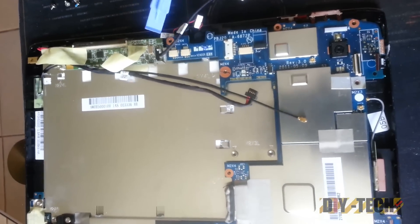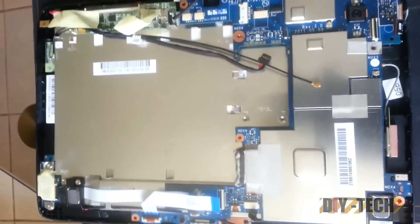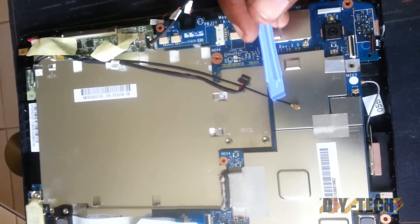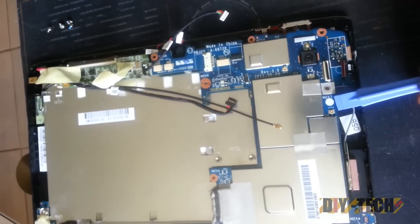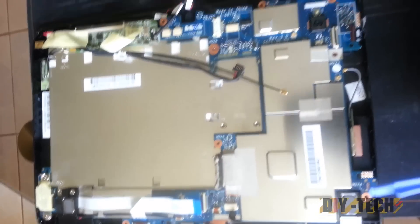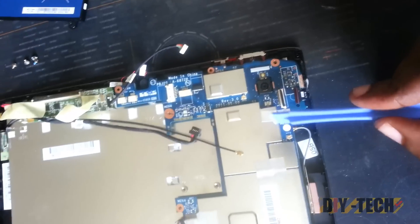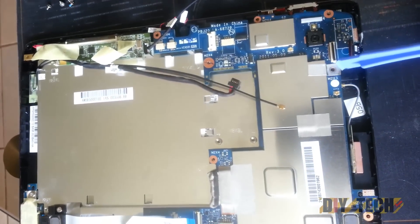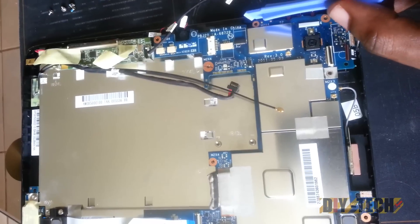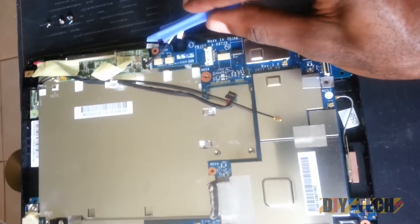The points at which you are going to disconnect from the board include: disconnect the two speakers from here, disconnect the power unit from the board here, and disconnect these connectors. There is a connector over here as well. There are also motherboard screws here, here, somewhere over here, and right over here and over here.